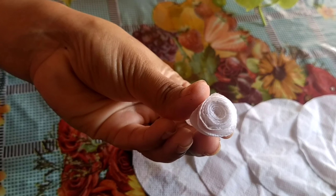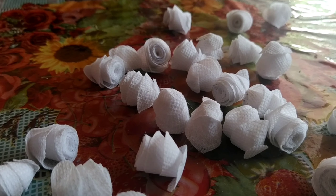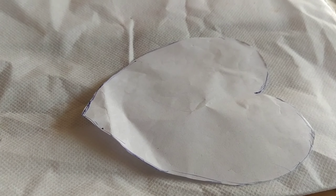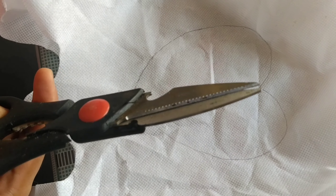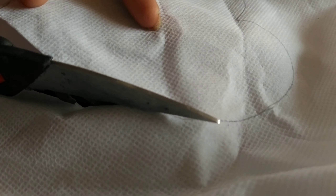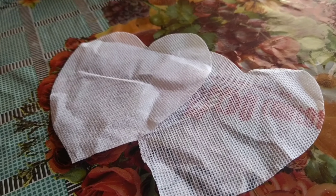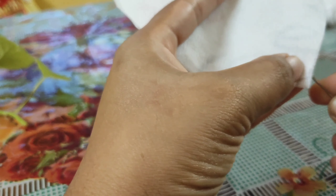Finally it turned out to be a beautiful rose. Do make such kind of roses. Now take a heart-shaped sheet and start marking on the cloth. Once the marking is done, cut it out. Now the hearts are ready — fix them with the help of a needle and matching thread, and start stitching at one end of the heart.